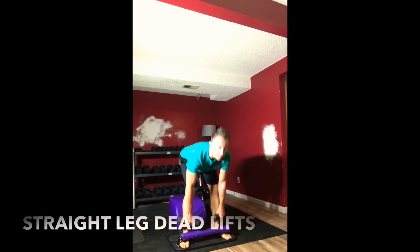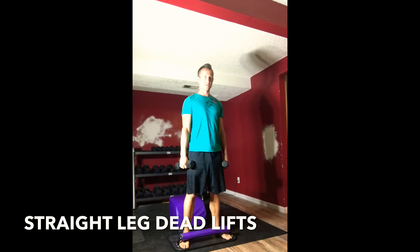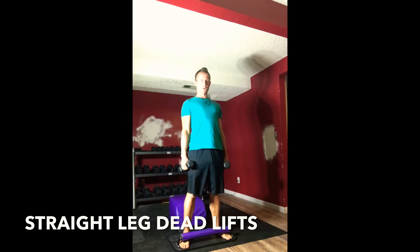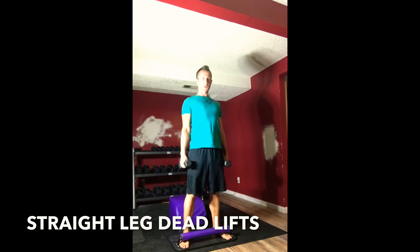Three, two, stand back up, moving back into straight leg deadlifts. Inhale down, exhale up. Keep your chest up, keep your shoulders engaged, keep length through your spine.